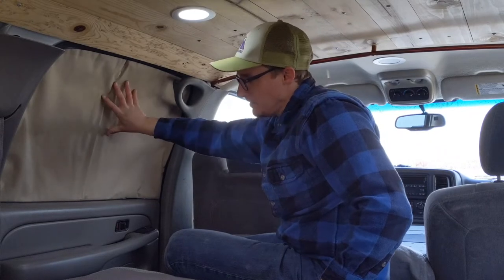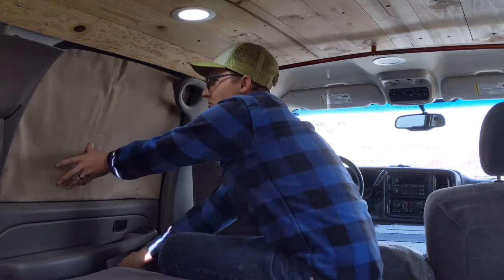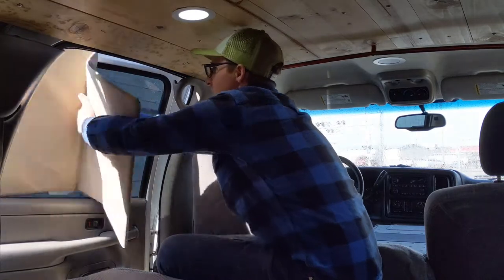These are great. You can't see through them — it's all blacked out. And then in the morning when you're leaving camp or whatever, you just open the door, drag it out, and you're done.